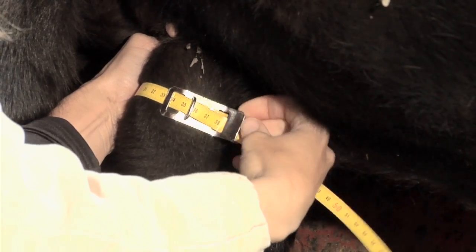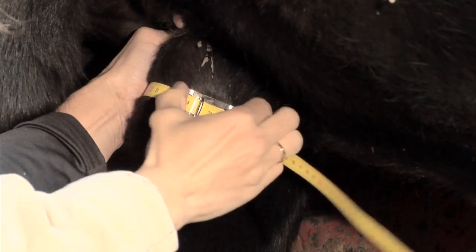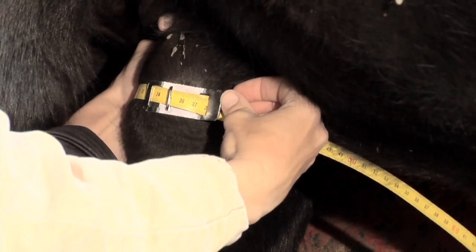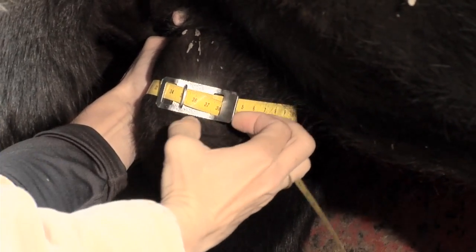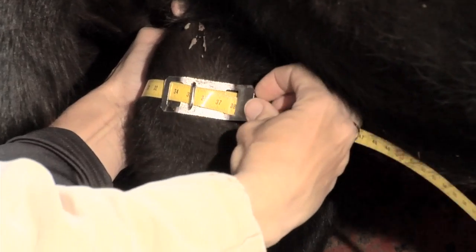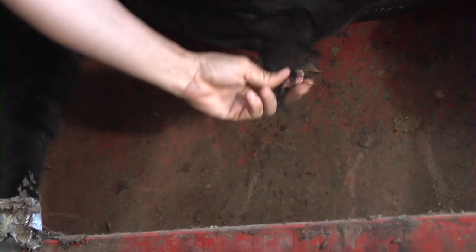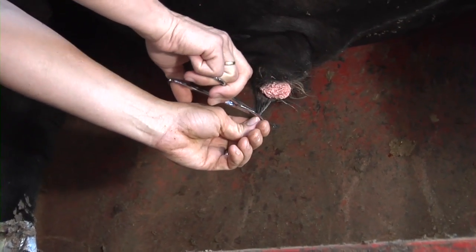Make sure the tape is positioned perpendicular to the scrotal sides. If positioned at an angle, the scrotum size will be artificially increased. Tighten the measuring tape until the scrotum shows a slight indentation, then read the measurement. Scrotal measurement is an important part of the BSE; therefore, accurate, consistent measurements are necessary. Now remove the excess prepucial hair by cutting with scissors.